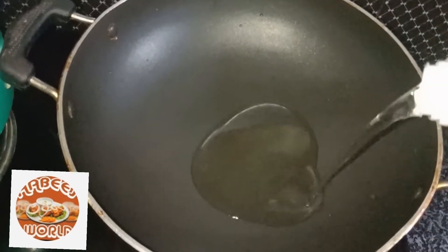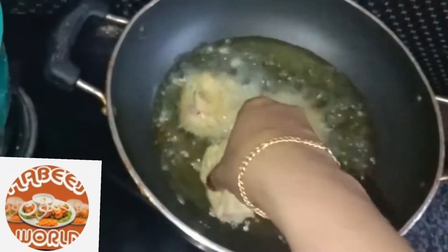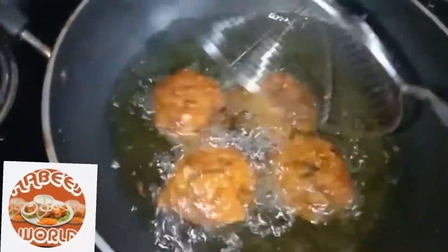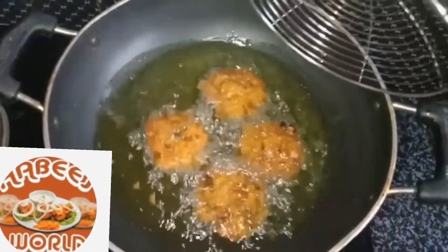I am going to put a pan in shape and cook it in the pan. I am going to fry it. If you want to cook it, it has to fry. I am going to make this pan.